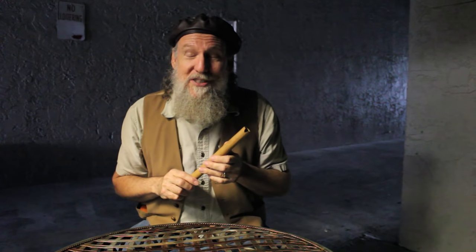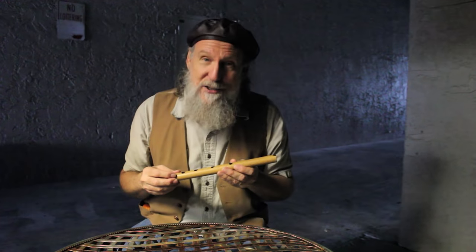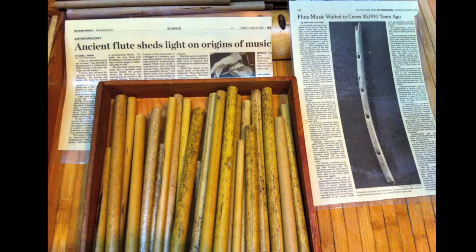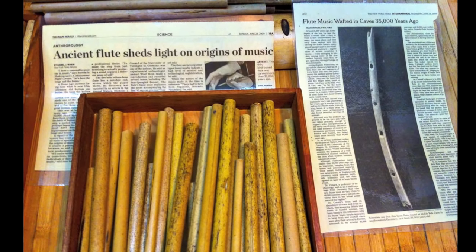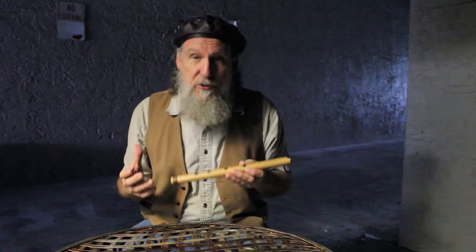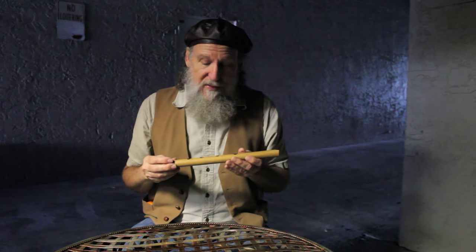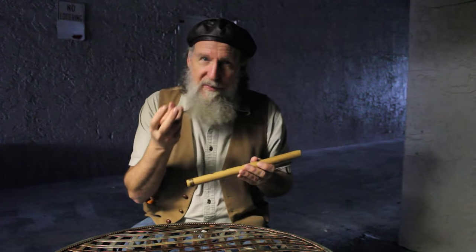My imagination was arrested by an article a few years ago about an Ice Age flute found in a cave in Germany. It was apparently found by the first humans that had arrived in that area, and it was found in layers of mammoth relics.